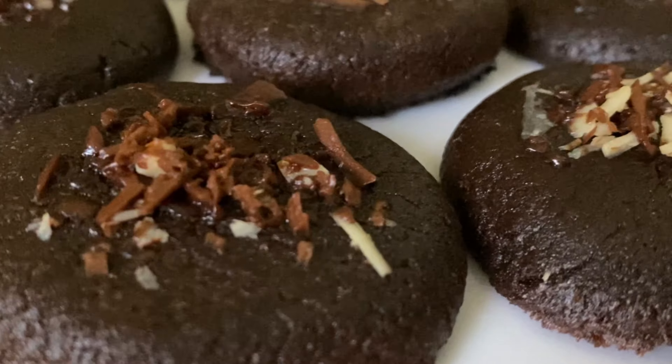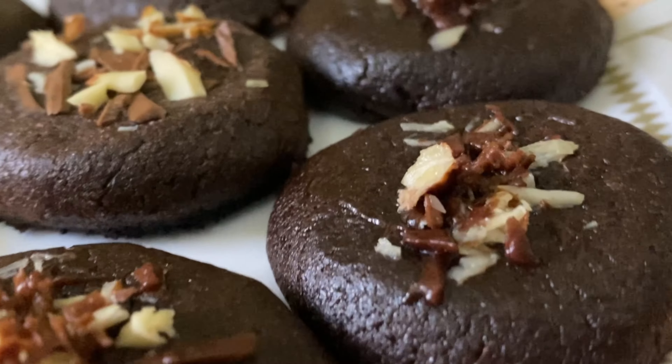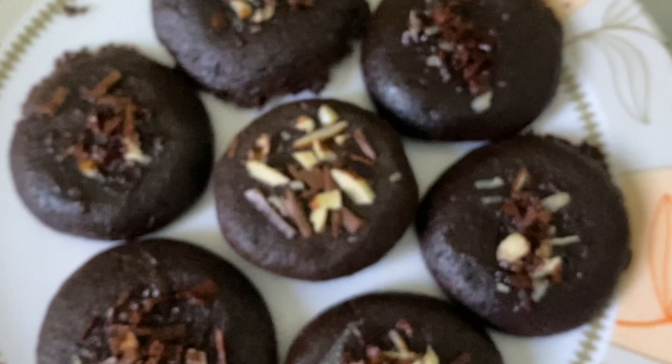Hi friends! Welcome to Cooking Home. Today, I am going to make homemade chocolate cookies without oven, without egg.